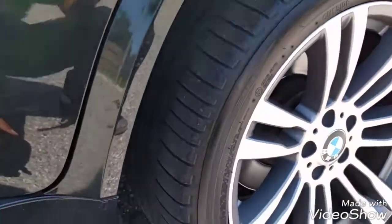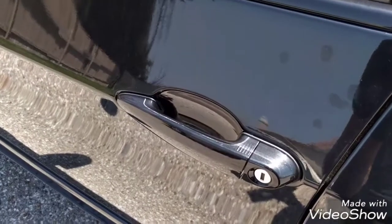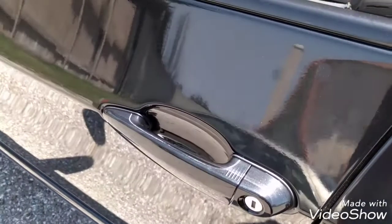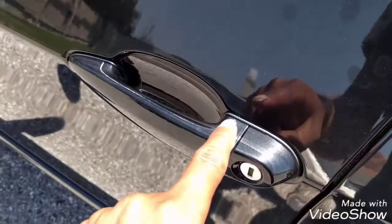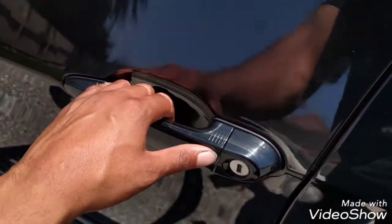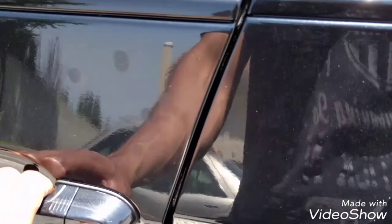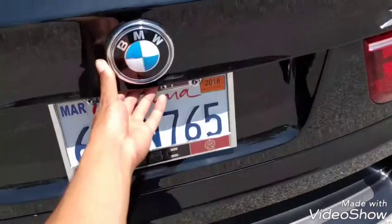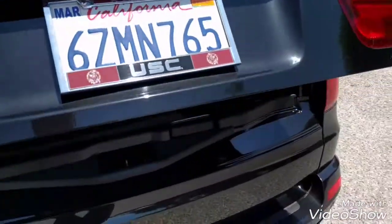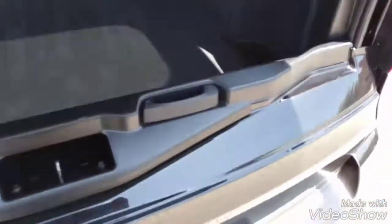I have the comfort access on this BMW X5, which means automatic locking and unlocking — by pressing this it locks all the doors, or unlocking by pressing your hand here. And it has the soft-closing doors feature, which is very convenient. I have the automatic rear door opener, which is also convenient.